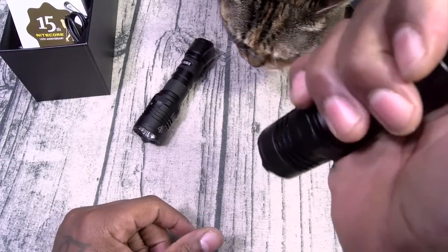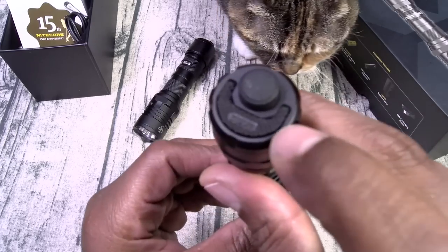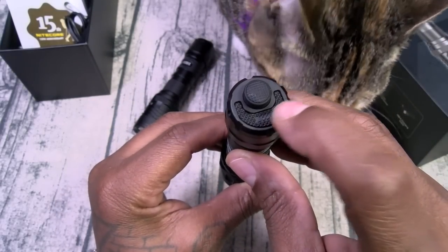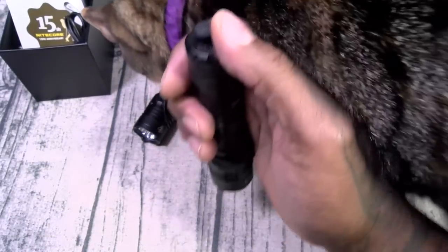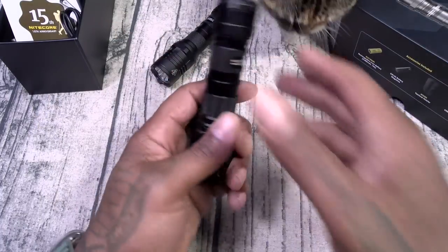Back to how it works: you hit the button on the bottom to power it on, then you hit this button to cycle between the different levels of brightness. To turn it off, if you want to hit the strobe, all you have to do is press the button while it's off and it automatically starts strobing. This is why I say this is perfect for self-defense — you got this in your hand, somebody's running up on you, you just hit them with the strobe. Back up, back up, back up.